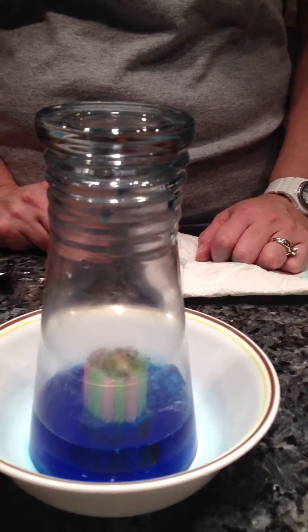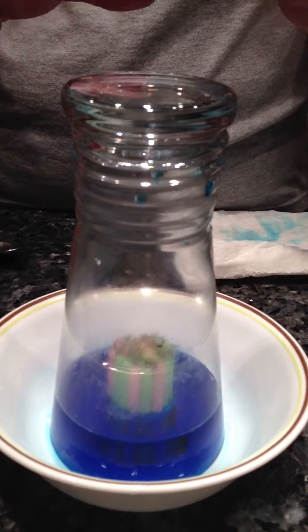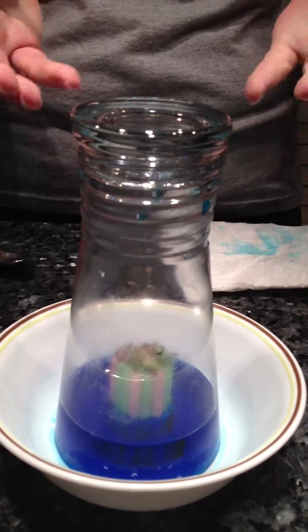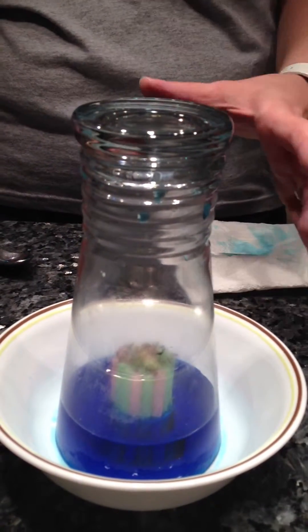And voila, there you have it. Basically, it's very simple. When the water vapor condenses, the amount of gas becomes smaller, and therefore creating a vacuum inside of the glass. That's really all it is. And now it's sucked up all of the water.